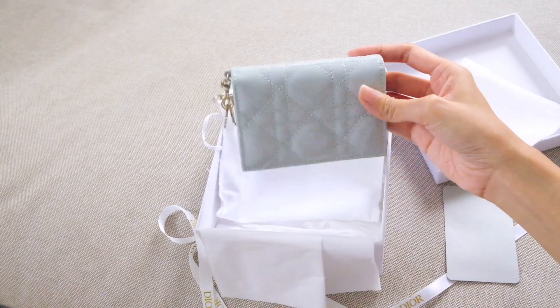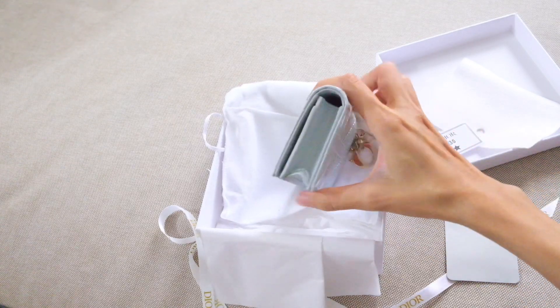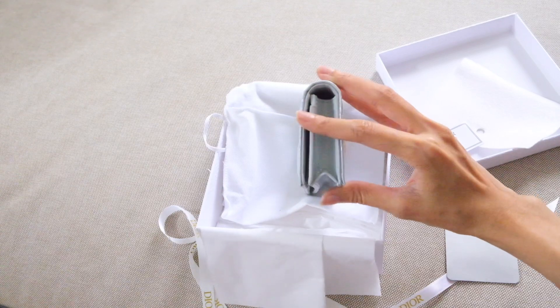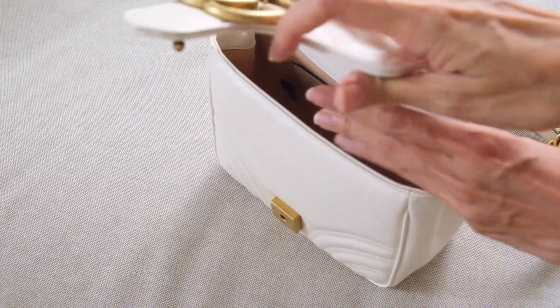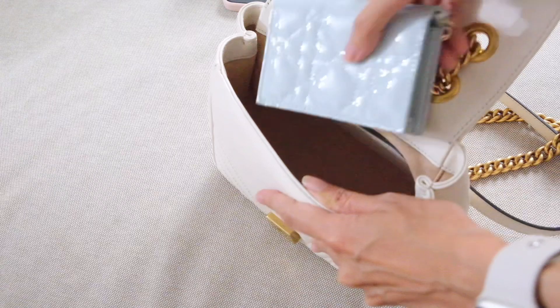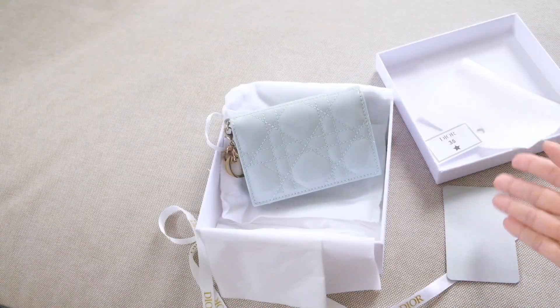In terms of size, it's very compact and small, though not particularly slim — you can see the thickness on the side. Overall though, the size is very nice and compact, which is great for a small bag.